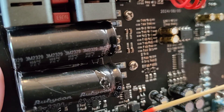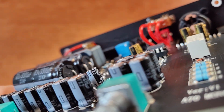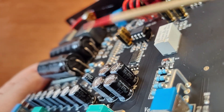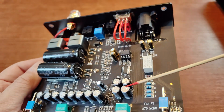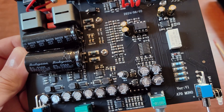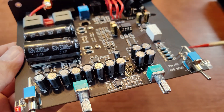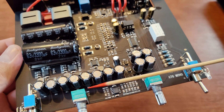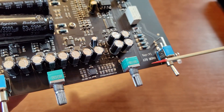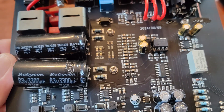There's a relay and a bank of capacitors. Let's try to find the brand name — some small black ones here, and four of these are Rubycons, which is also nice. The volume pots are not exactly the best quality but they get the job done. The board is version one, and interestingly it's dated August, which means it's very fresh production.